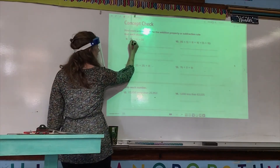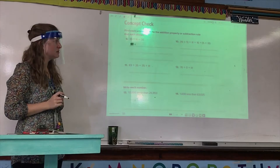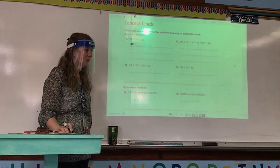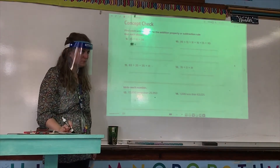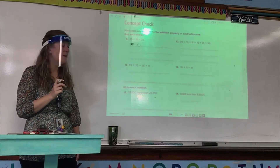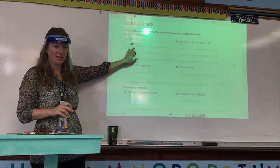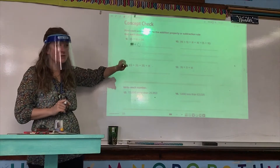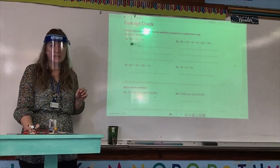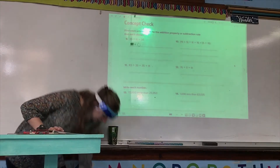That blank — that little square — represents what number? Zero, because 35 minus zero would equal 35. So the first part you needed: the unknown is zero. If you do not have that, you need to put a line through number 9 and then go to your separate sheet of paper and indicate that the unknown is zero. Zady, what addition property or subtraction rule does this problem show?